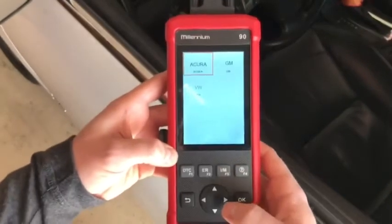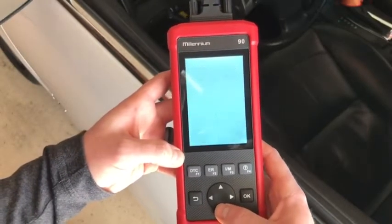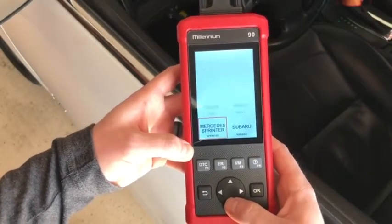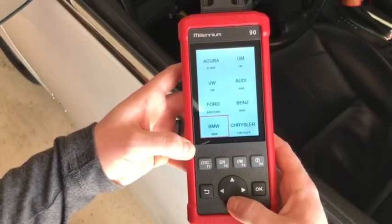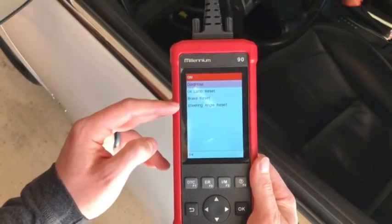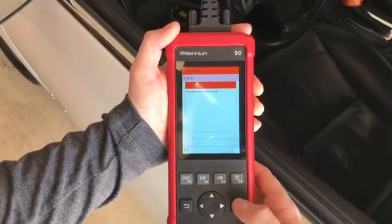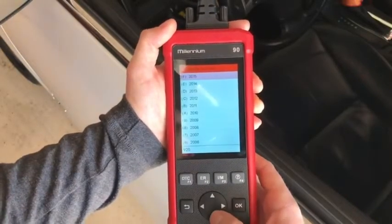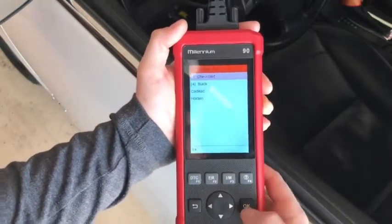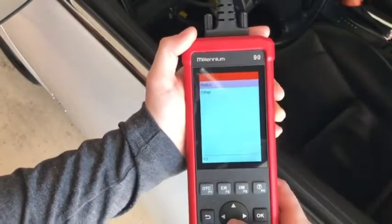Under Diagnose you have Scan and OBD-2. Going to Scan brings up a large list of vehicle manufacturers — I really like the button setup, it has a nice click and feels good in the hand. My car is a 2012 Chevy, so under GM you can see Diagnose, Oil Lamp Test, Brake Reset, and Steering Angle Reset — really good functions to have. Going to Diagnose and manually selecting: 2012, passenger car, Chevrolet. The fourth VIN letter is Z, so it comes up with Malibu — that's my vehicle.